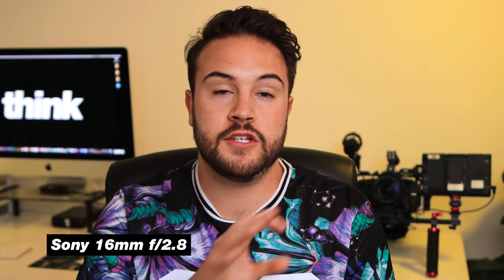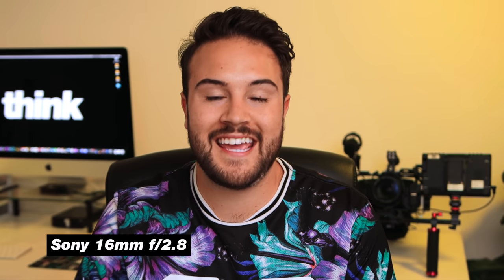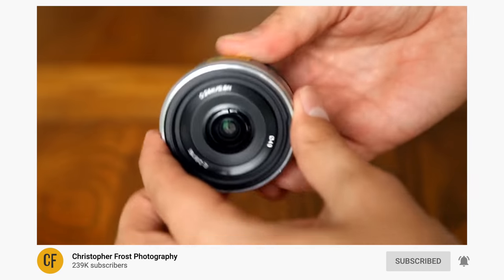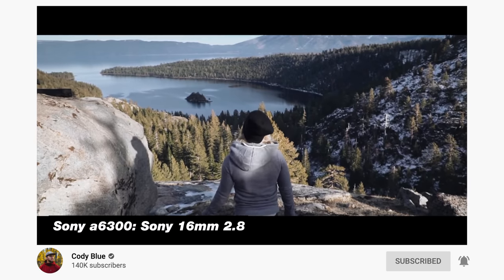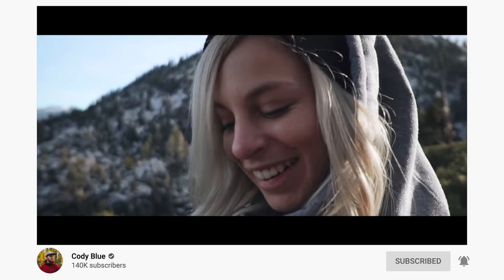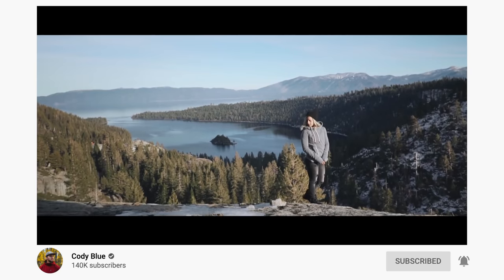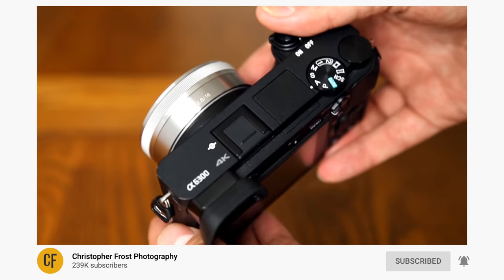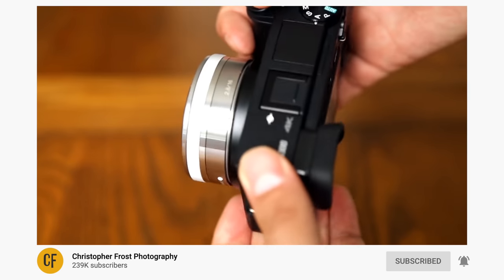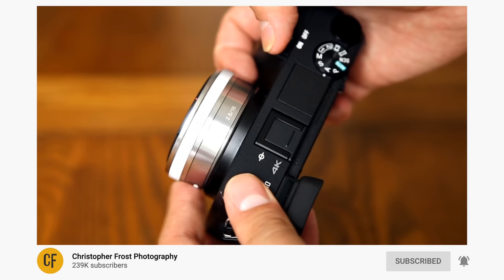If you can't quite afford the Sigma at just under $400, I recommend the Sony 16mm f2.8 lens. This lens is a lot smaller and lighter, and you'll get a pretty similar image — though the background won't be as blurry since it's f2.8 instead of f1.4. It's still pretty good in low light and better than the kit lens at letting light in. At under $250, you can save over $150, making it a great option especially when you're on a budget.